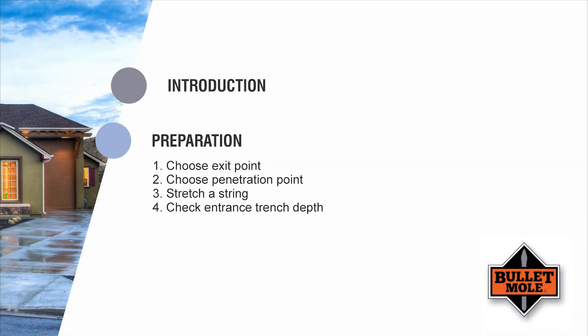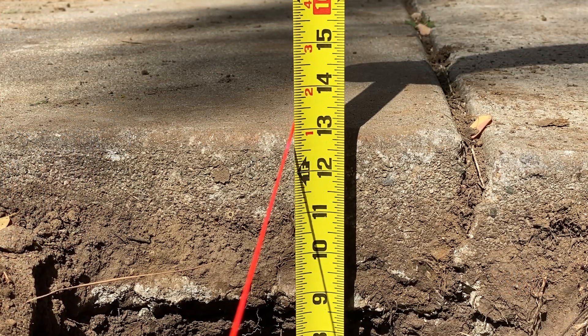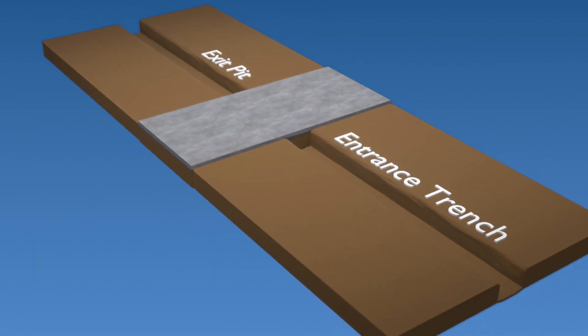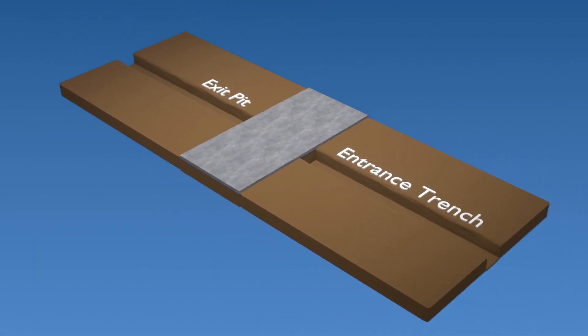Step 4. Using the string as a reference point, check the depth of the entrance trench and add or remove dirt as necessary to get the appropriate trench depth.